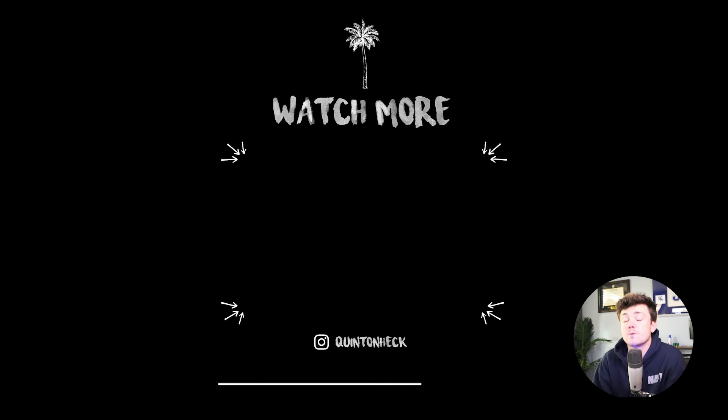Hey, if you're still here, feel free to watch another video that pops up. YouTube thinks you'll really like it, so I'd recommend watching.